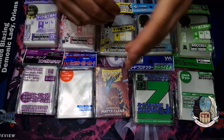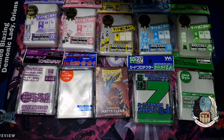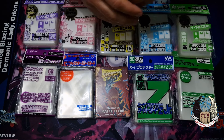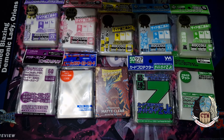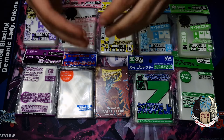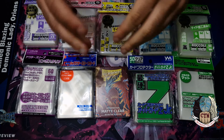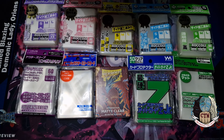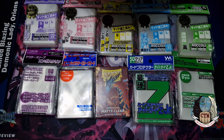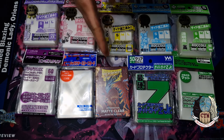Or even Weiss Schwarz if you're talking about Bushroad. My name is Hartayawi, also known as Dboy, from Team Crushing the Meta. I play Cardfight Vanguard, which is the same card size as Yu-Gi-Oh, so in this video we'll talk about that size.